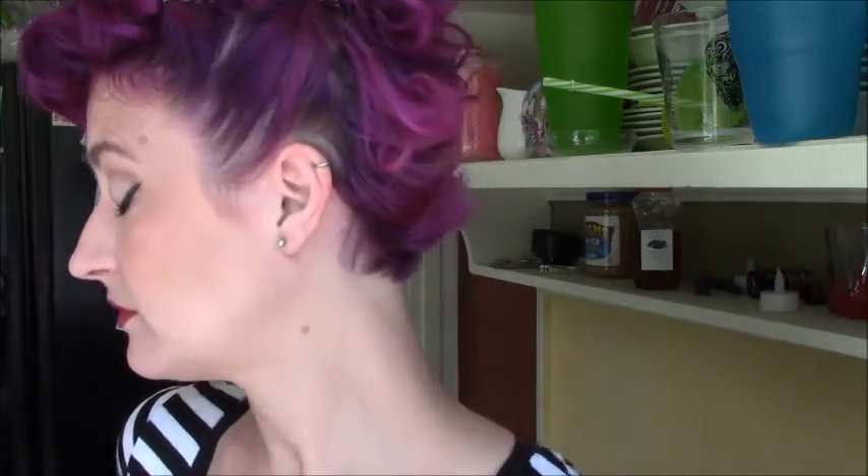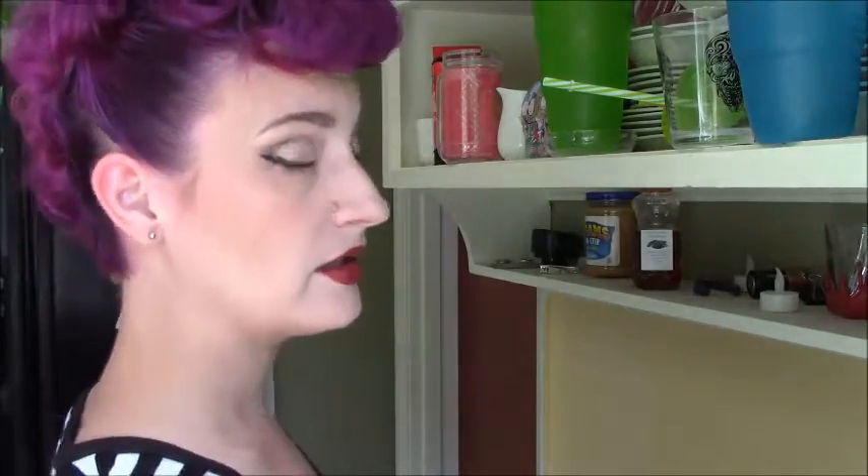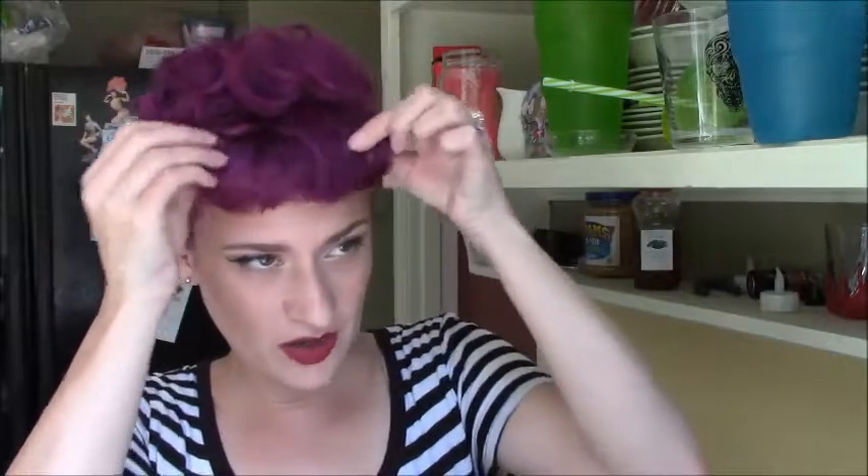So that is the front, the side, there's the back, and the other side — so there we are. Thank you guys so much for watching. This experiment actually worked, so don't be afraid to try weird configurations with your pin curls and see what works. I'll see you guys next time. Bye!